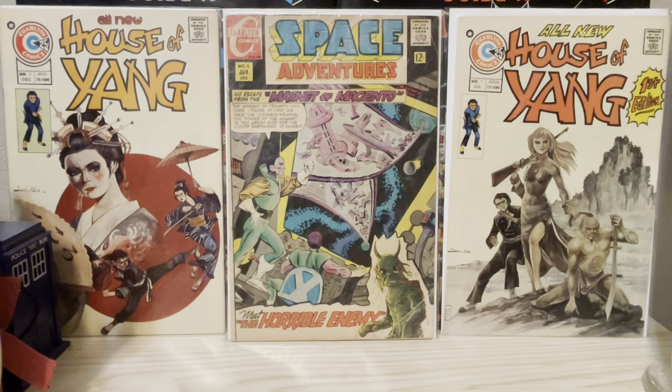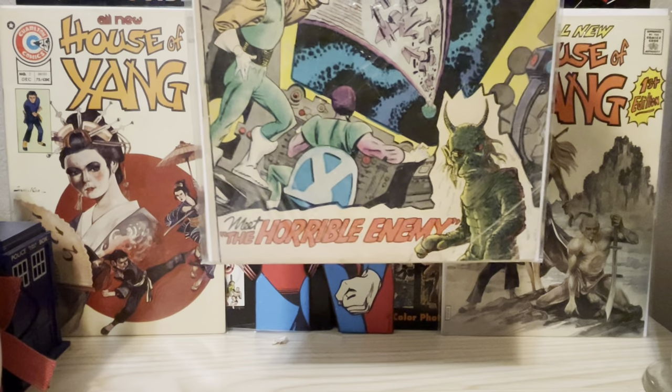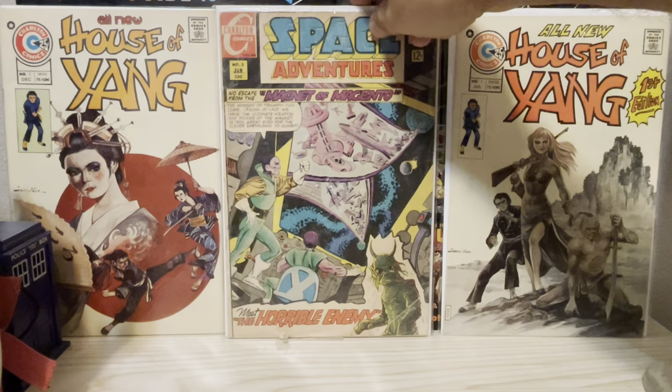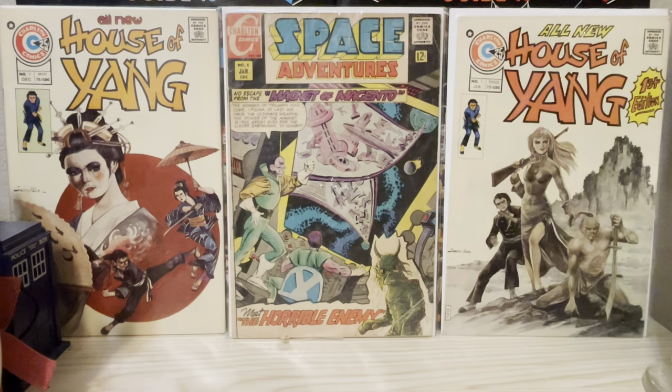He started working for Charlton in the late 60s. This is the earliest one that I could find, and it's just that greenish horned figure there. This is strictly speaking not a horror comic, but that story is kind of horror-esque, so I thought I'd include it — that's the first cover art that I found.